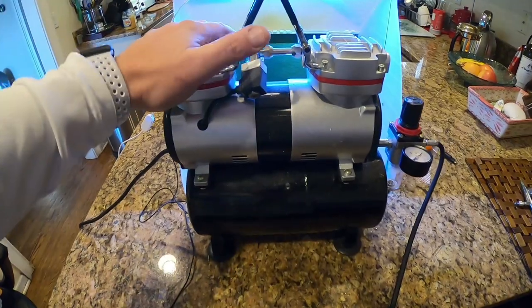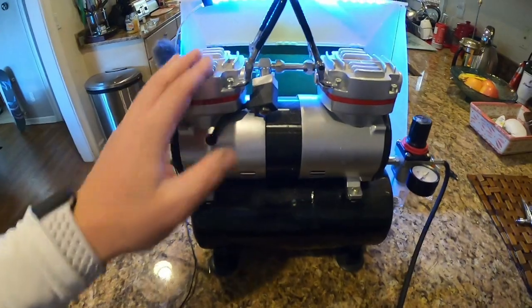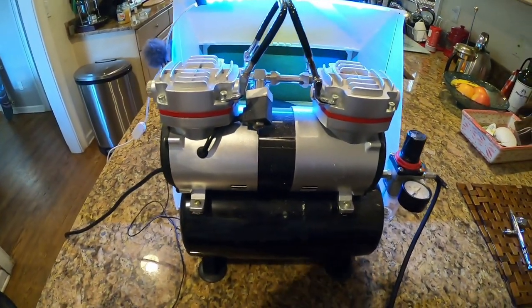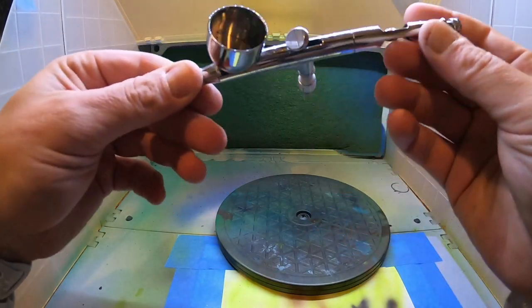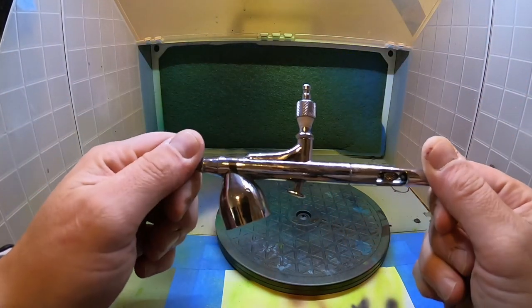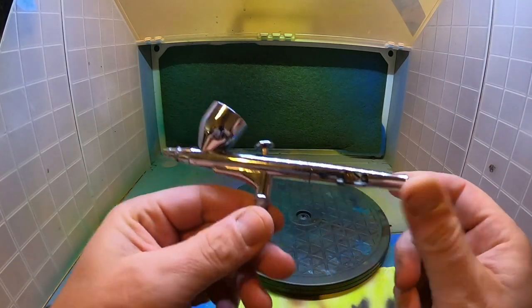There are tons of these on Amazon and all over the internet, so do your research. There are loads of videos out on air compressors — I'm just showing you what I'm using. Alright, let's have a look at the airbrush. Probably the most important thing that goes into any type of custom painting or airbrushing in general is going to be your airbrush.